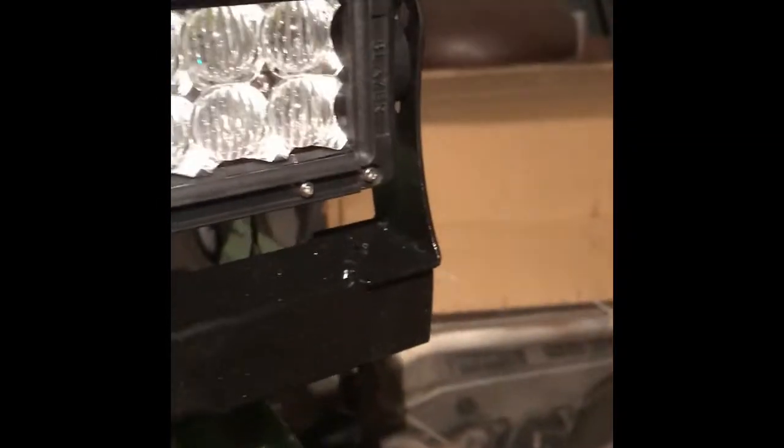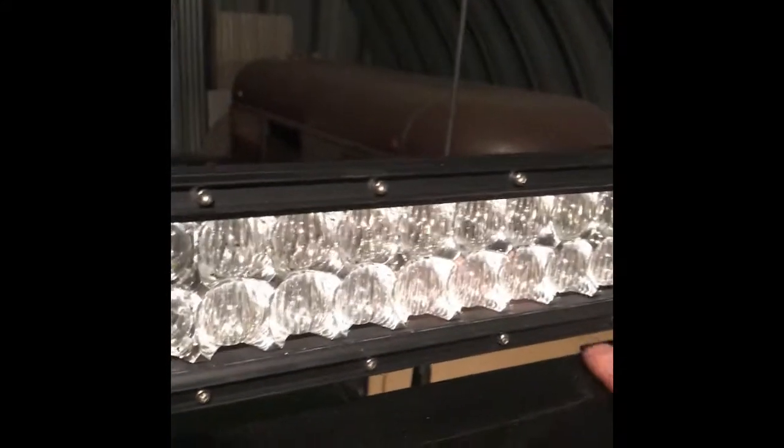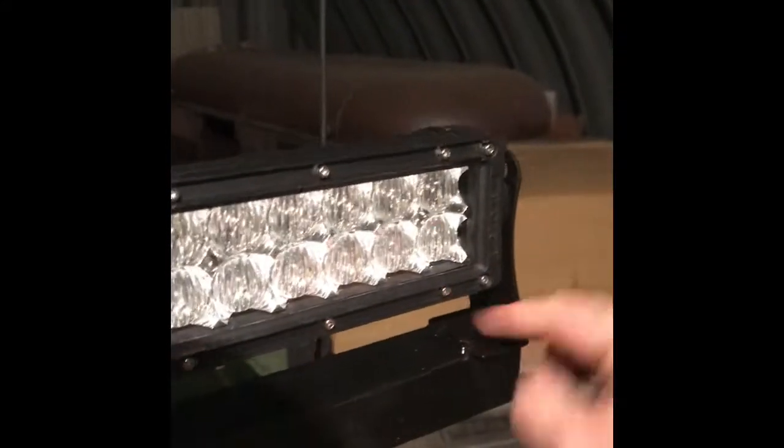I welded up this bracket and then just tacked the factory mounts on to the ends. You can see how that fastens up. On the back side, the angle iron is about 12 inches on both sides and just bolted right to the top of the unit here.